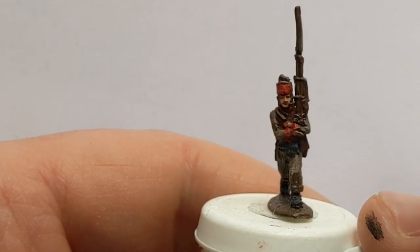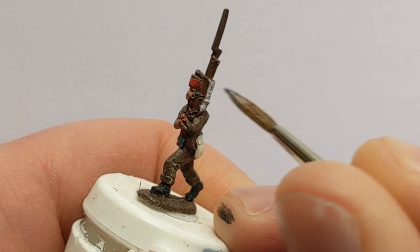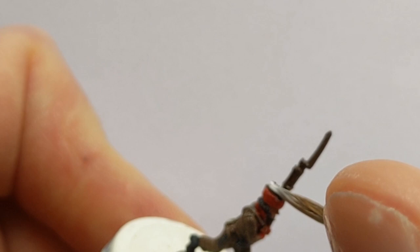Next paint on the palette is simply off-white. I'm going to pick out the strap on the musket, the top of the cap, and the shoulder strap.